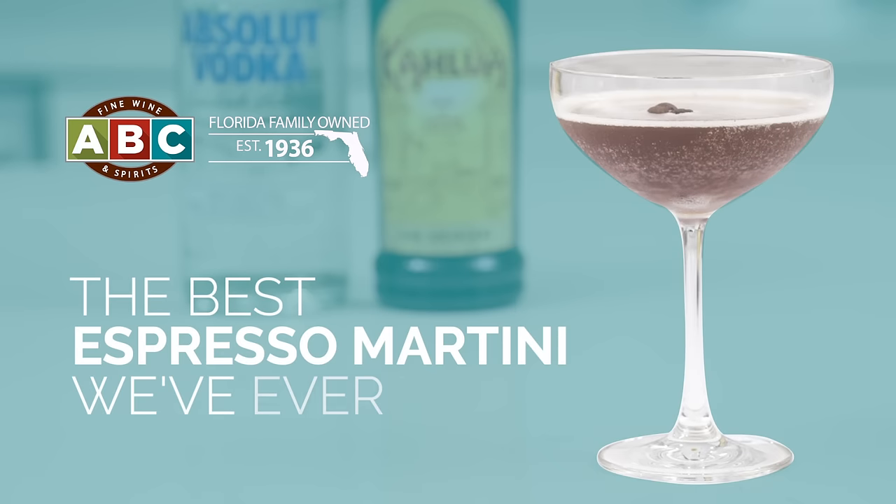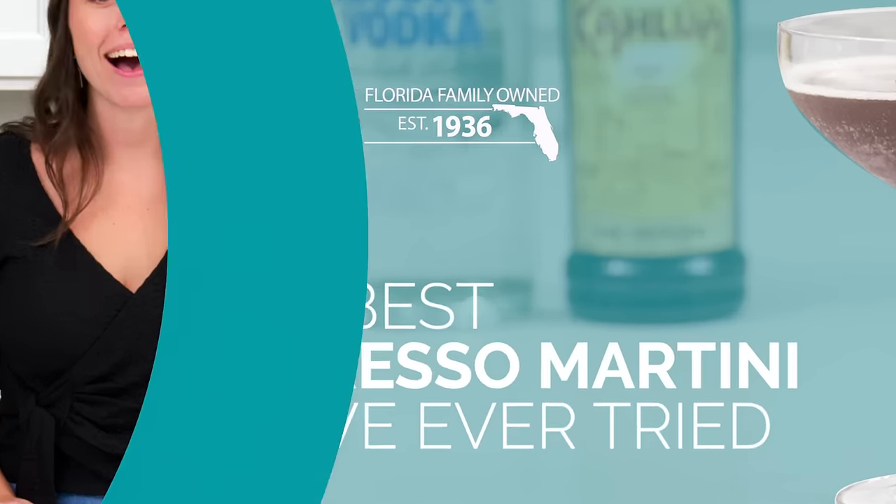There's one cocktail that everyone seems to be talking about lately, and that is the Espresso Martini. Hi, I'm Faith with ABC Fine Wine and Spirits, and although there's not one right way to make the Espresso Martini, I'm going to show you my favorite way to make it.